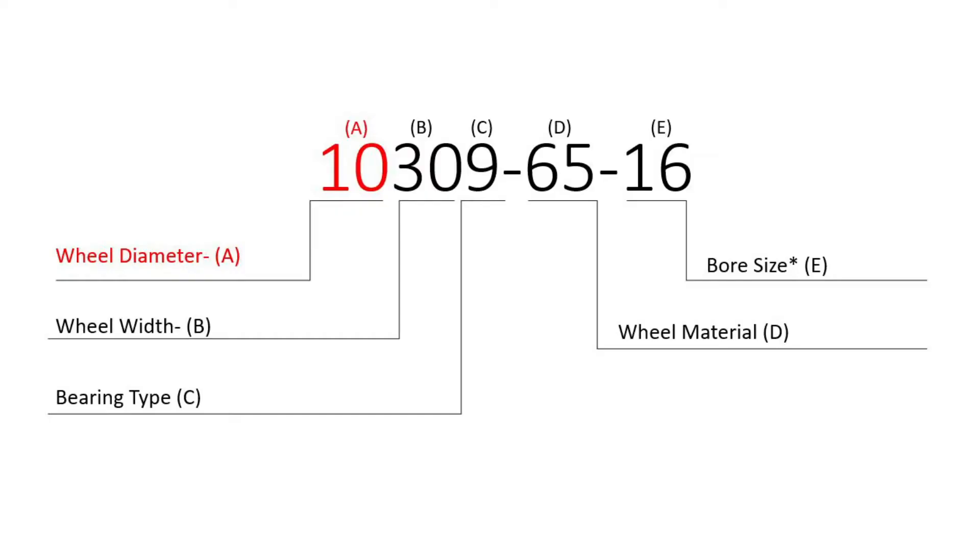In exhibit A on your graphic, you'll find the diameter of the wheel. Usually for our customers, that could be described as the height of the wheel. It can range anywhere from a couple inches to a couple feet. It all has to do with your application. If you've got something really heavy, a couple tens of thousands of pounds, you'll want a bigger wheel. If you've got something that's maybe 500 pounds, you could go for something a couple inches.